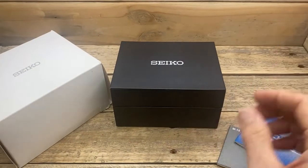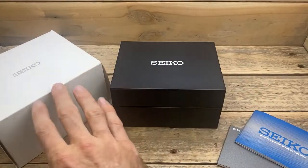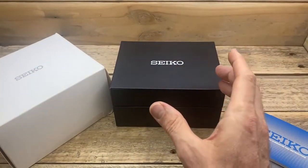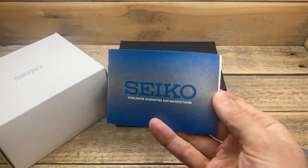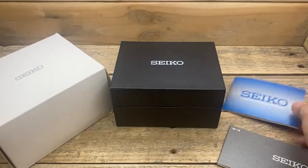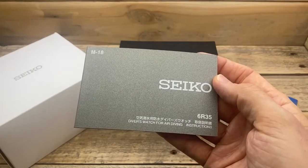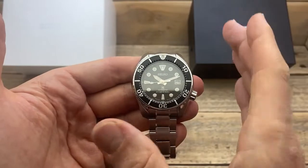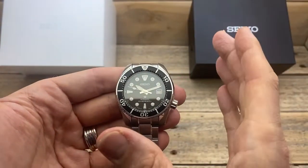So what sort of packaging do we get with the Sumo? Well, we get something that's very similar to my Save the Ocean packaging. It has an outer white box, an inner cardboard box. It has a little bit of substance to it, but it's nothing too major. We have a worldwide guaranteed booklet with the card in the back, and we have our instruction manual for the 6R35 movement. And here we have this magnificent watch. This watch that has surprised me — and why did it surprise me? Well, it surprised me because of the dimensions of the watch.